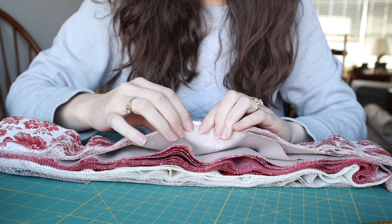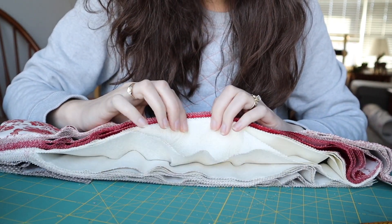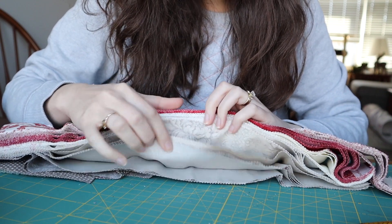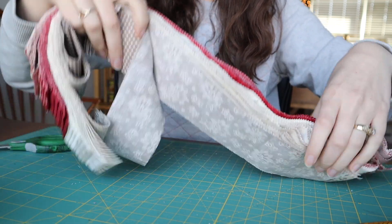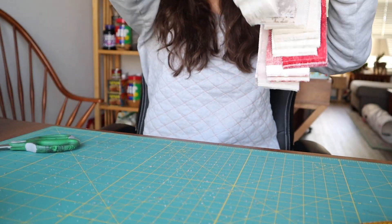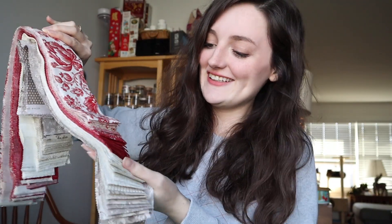These beautiful reds and whites — more of like a natural linen color. Beautiful. It's kind of dusty, I should shake this outside. I'll be right back, I'm going to shake this. I'm so excited to get started.